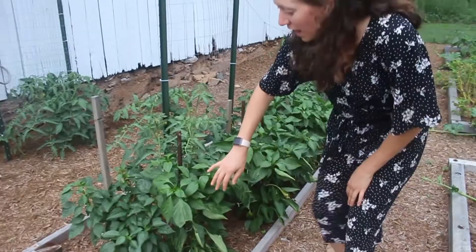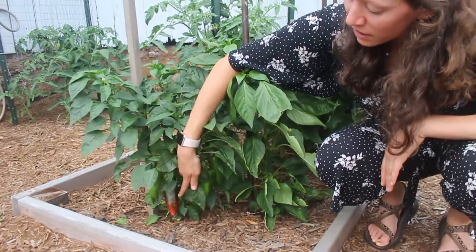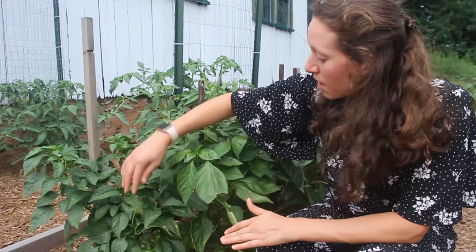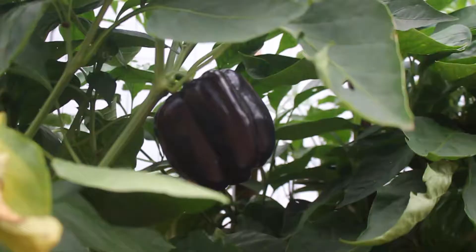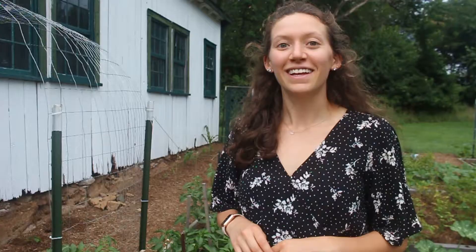First we're going to look at our pepper plants. In the last video they were probably a lot smaller, but now we have so many peppers — this plant alone has about six on it. This is a specific variety called a lipstick pepper, so I have to wait until they turn red before I harvest them. In front of them we have regular peppers we've already been harvesting — just your standard green and purple peppers.